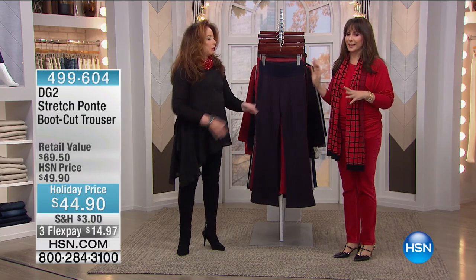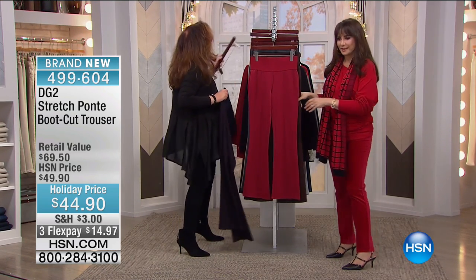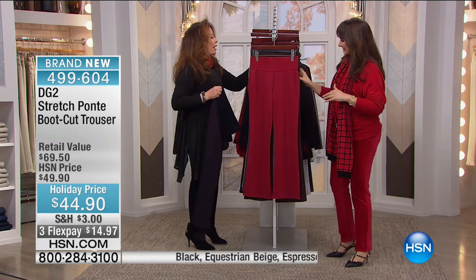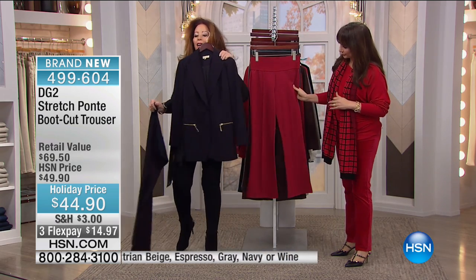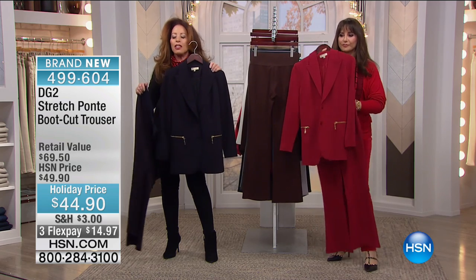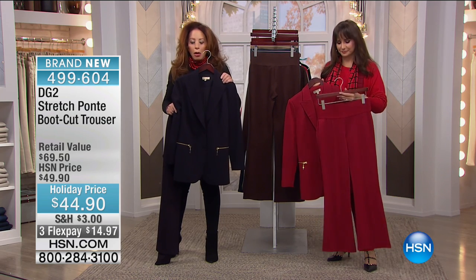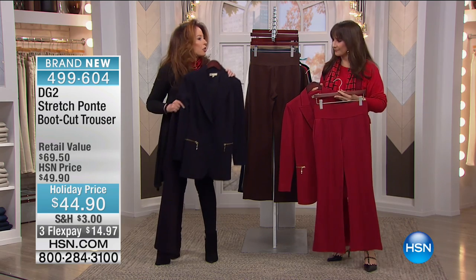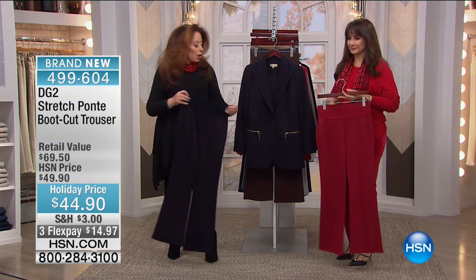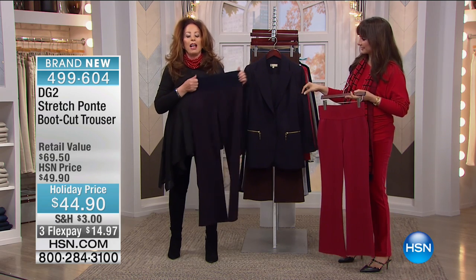Here are the Ponte trousers that everyone who owns them adores. We love the idea of suiting, so we want to show you the gorgeous Ponte blazer that could match this trouser. We had this as a today's special in September — it was one of the most powerful today's specials we've ever had. It's already a customer pick because you love the fabric. And now for October, we brought in the matching boot cut trouser with herringbone velvet elastic waist.